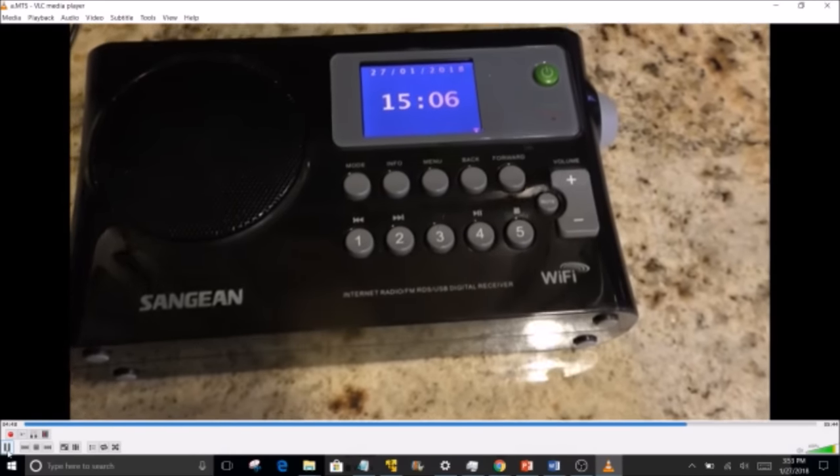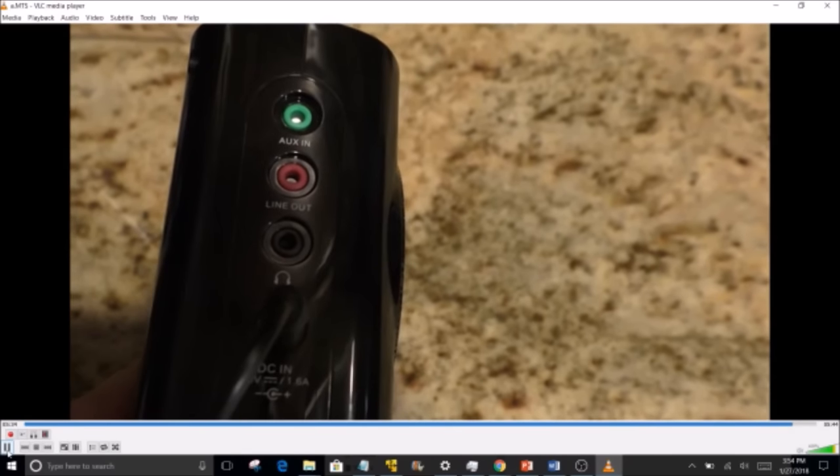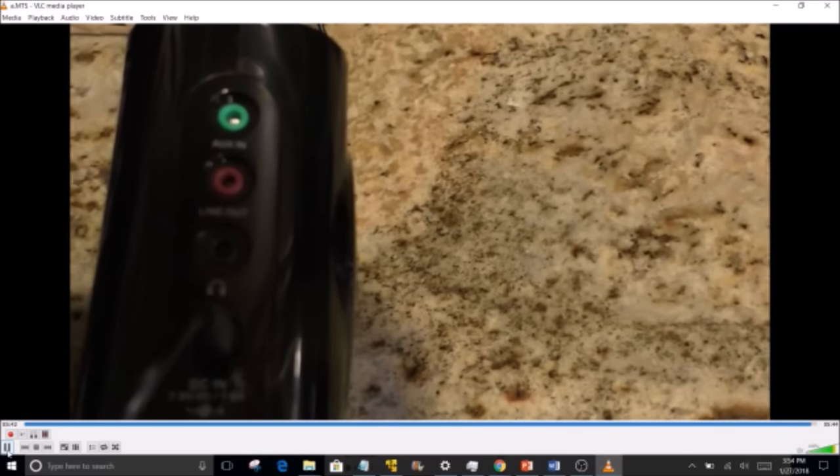On the back panel there's an auxiliary input — I love that feature. I may be feeding audio from my phone or another player, and it never hurts to have a line in. There's also a line out and a headphone jack, and it's nice that those are separated. If they were combined, you'd have to do a little tweaking any time you want audio out, so having them separate is a helpful feature.